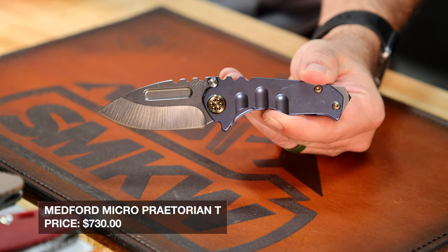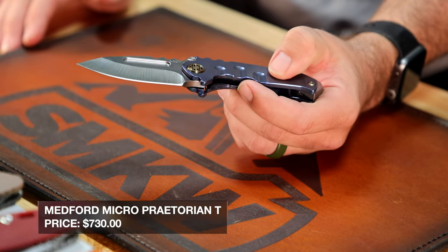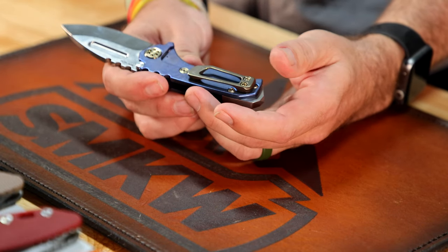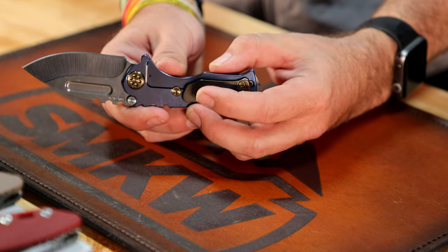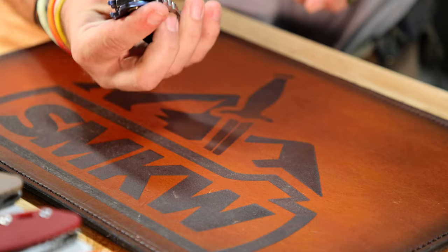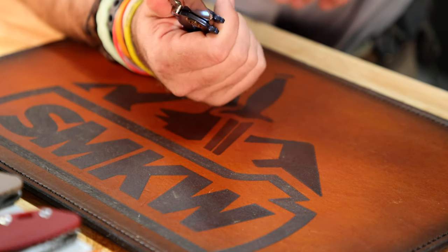On the absolute opposite end of the spectrum, we've got a new Medford — the Praetorian Micro T. It's out of my price range personally, but just a really cool looking knife. I've always loved the grind lines on the Medfords; they just look super sexy. This one's coming in with the blue anodized titanium handle, gold hardware accenting it, glass breaker on the back end, pocket clip on the other side — it is a frame lock. I do need a little wrist action to get that one open, but hopefully you don't hate me too much for that.